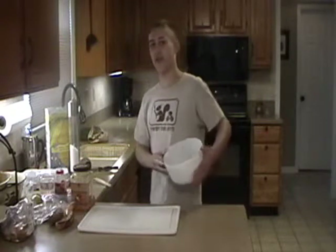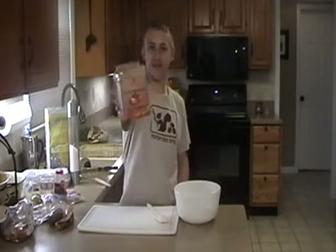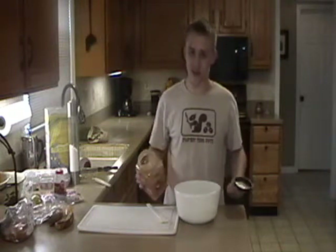Hi guys, welcome to Cooking with Senor Taco. I'm going to start us off with a little classic Mexican dish. First ingredient: salsa. First we just got to add salsa, which is its own Spanish name.